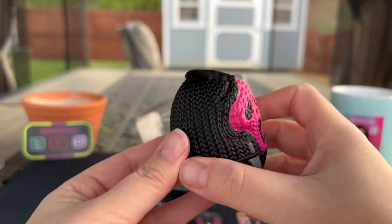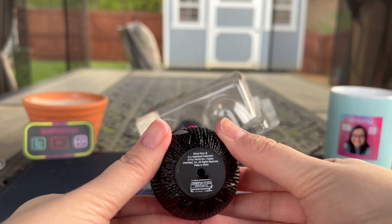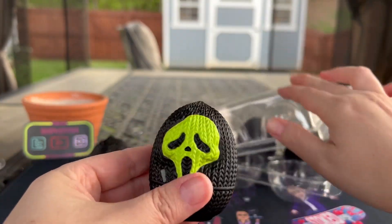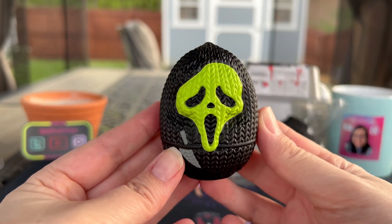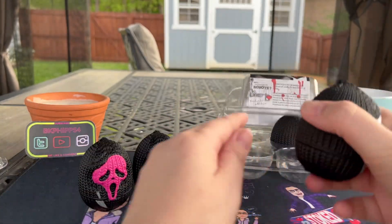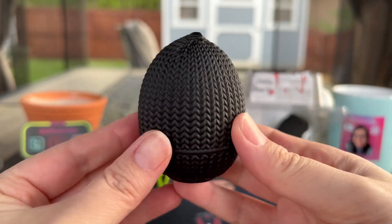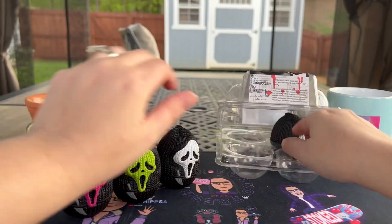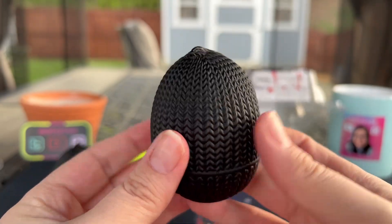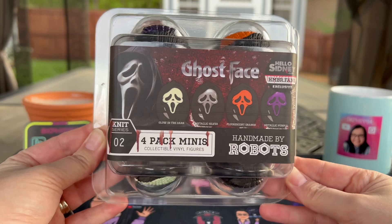For those new to Handmade by Robots, it has a knit look to it but it is a vinyl toy — so cool looking, a must-have especially if you're a Ghostface fan. Here's the pink one — how pretty! Then there's the green one — love it, and I love the little knife he's holding. Then the white one, the original. And finally the silver — love the silver look, so cute.